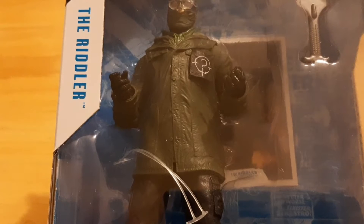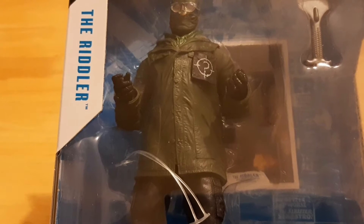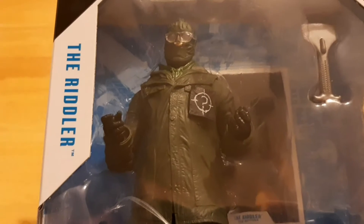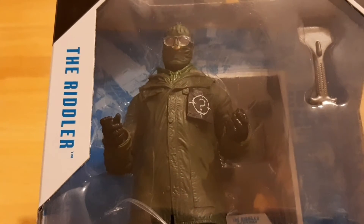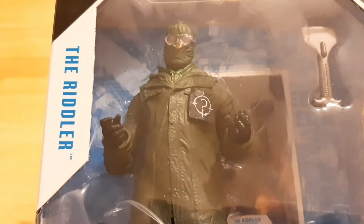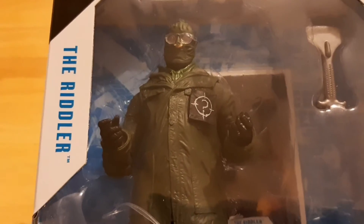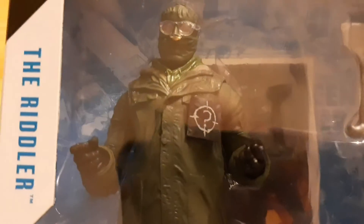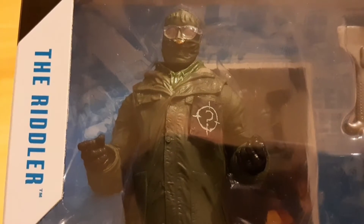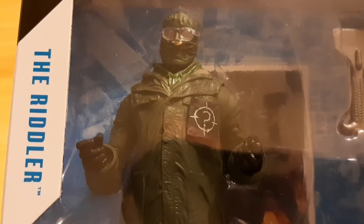This is the Matt Reeves Batman movie that is a lot more grounded than prior movies, probably up there with the Christopher Nolan flicks. Reeves was really influenced by the Zodiac Killer and David Fincher. Fincher obviously did Zodiac, the movie based on the Zodiac Killer, but he also did Seven. His concept for the Riddler was basically the Zodiac Killer, John Doe — this killer who would try and have a game of cat and mouse with the police force.